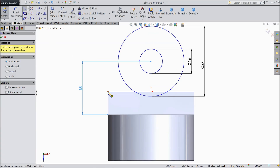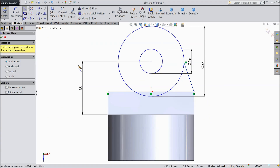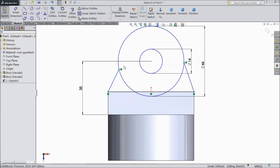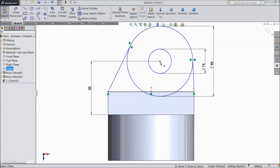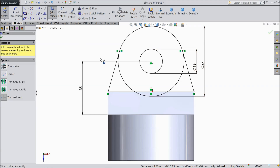Choose line and draw a line from one end to the other. Again choose a line and connect from one point to here. Now make a relation between the circle and line as tangent. Same tangent relation here. Select this point and this point as vertical. Choose trim entities and delete inside lines.